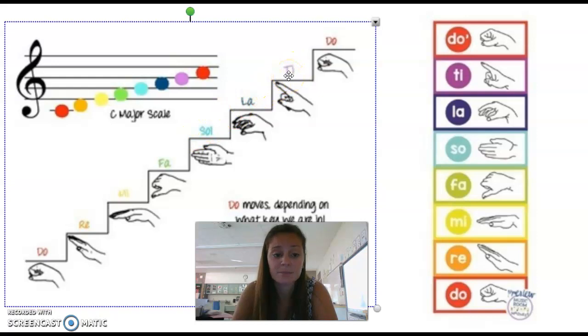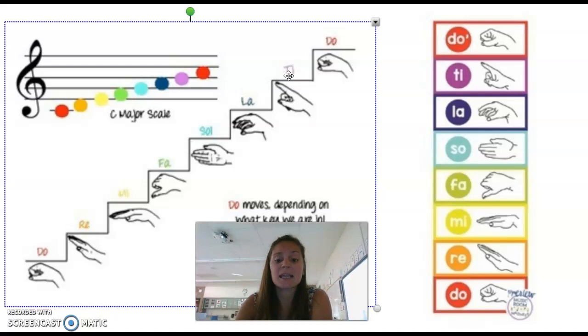What we're going to really use in music is learning how to read Solfege on our musical staff. Remember, our staff has five lines — one, two, three, four, five lines — and four spaces — one, two, three, four. Five lines, four spaces.